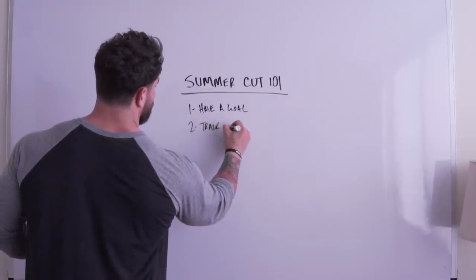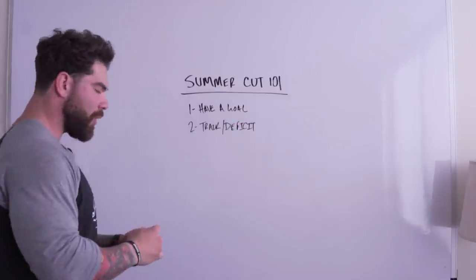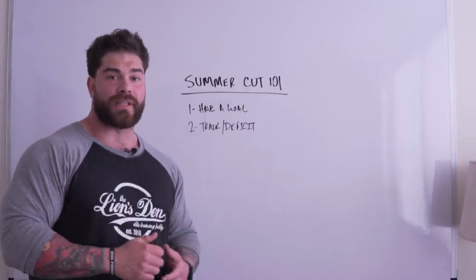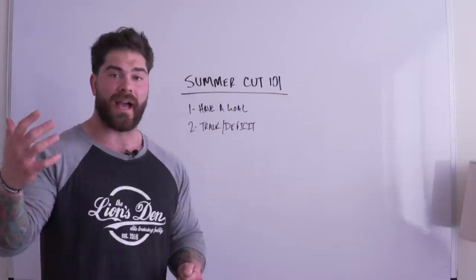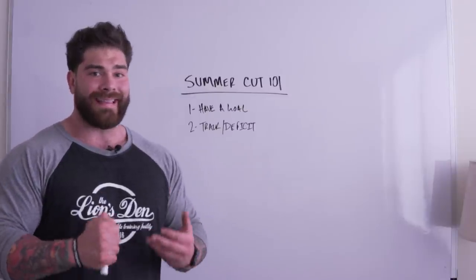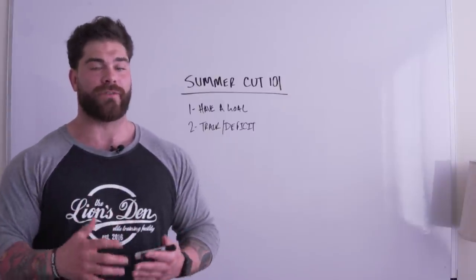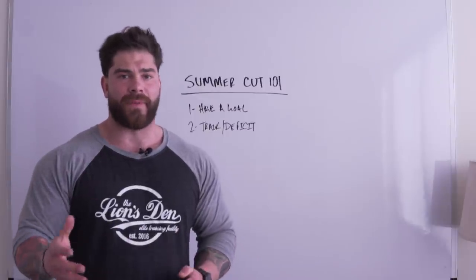Tip number two is track and deficit. Whenever it comes to any weight loss, gain, or maintenance, the biggest thing we have to understand is our calories for each of those levels — what calories maintain your weight, what you need to add size, and what you need to lose weight. I see people mindlessly eating, getting on the scale repeatedly, with no idea where their calories are at.